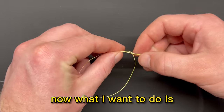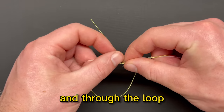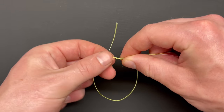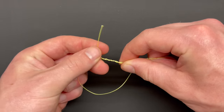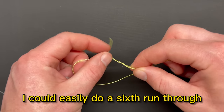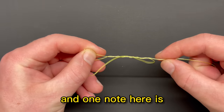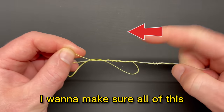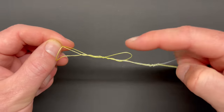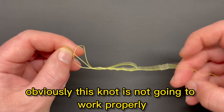Now go ahead and start doing your wraps — bring it from behind and through the loop, one, two, three, four, and five times. Because this is braid and probably a little bit thinner, you could easily do a sixth wrap and that's not going to hurt anything. One important note: make sure all of the wraps are on the far side of what you've already created, because if the loop gets tangled up on this side, it's not going to work properly.